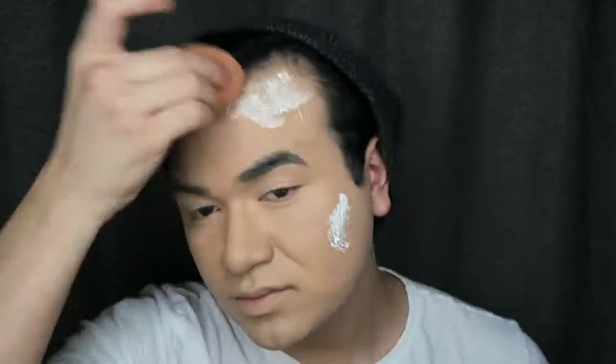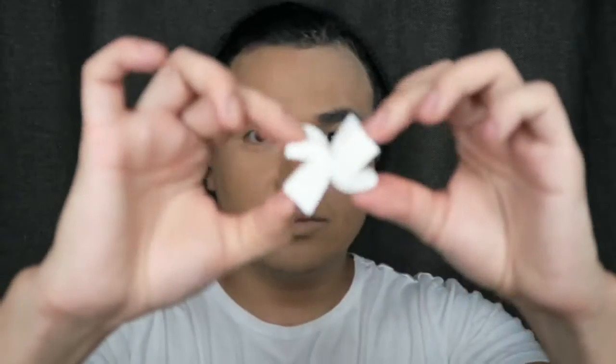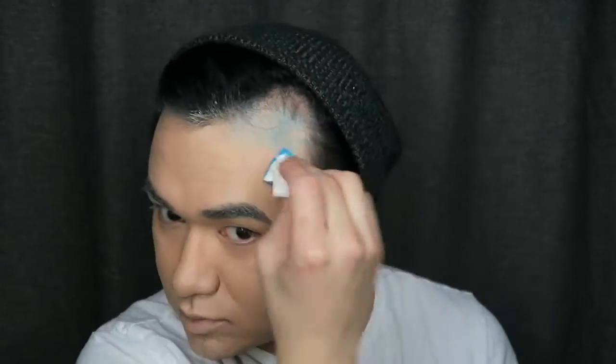I decided to pick up some white Halloween makeup from Spirit Halloween Store just to create a nice base for the scales. Then I am going with these two shades from NYX Cosmetics — they are eyeshadows — and I'm using just a regular makeup sponge. I decided to go in on the forehead before going in with the scales.